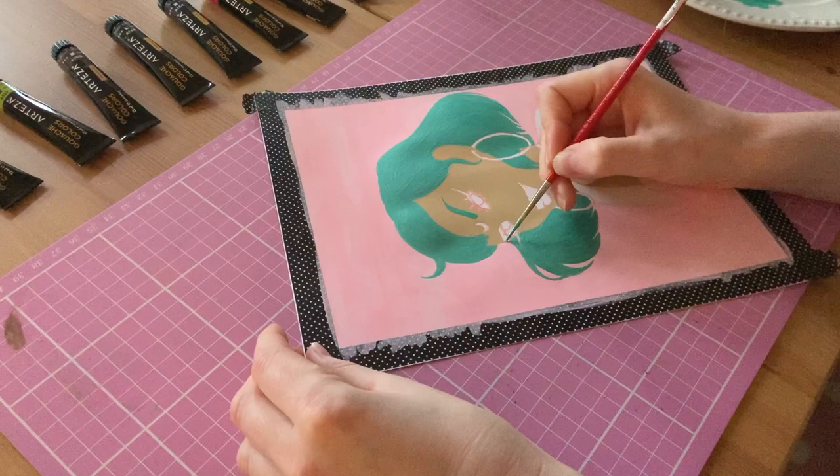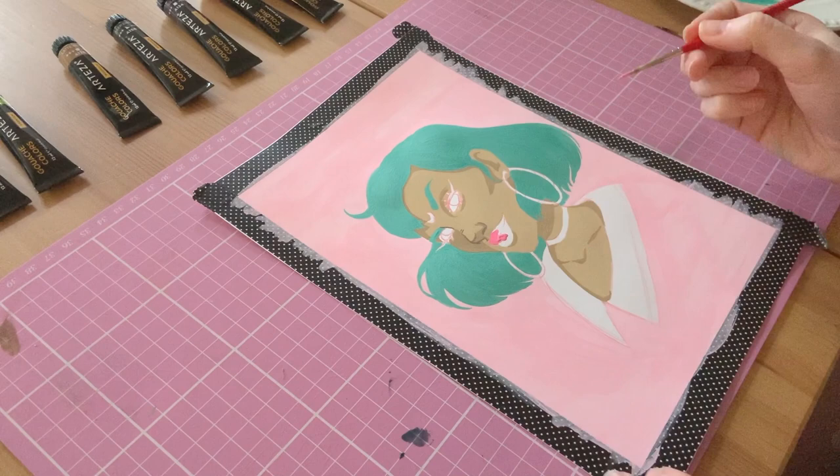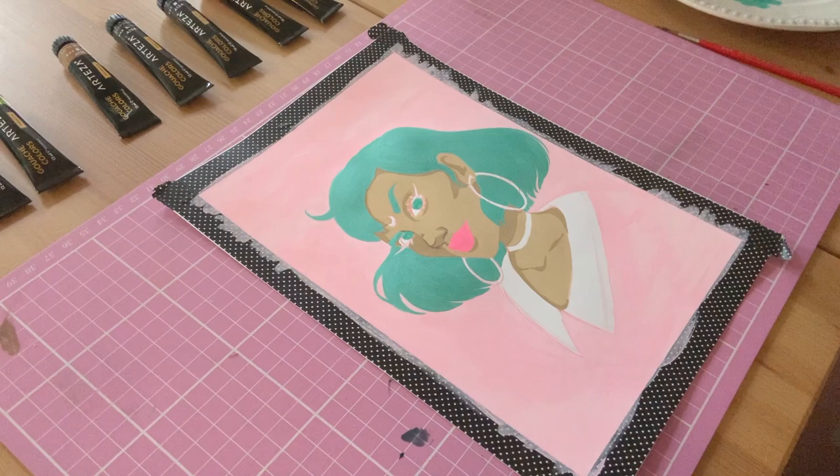Then whilst that was drying, I moved back onto the face. I added a darker skin tone just to add a bit of depth and to bring out the nose again. Then I added a lip colour, which I immediately regretted. But I wasn't worried about that because once it's dry, I'll just go back over it with another colour and try and fix it. And the background was still looking very patchy to my eyes, so I went ahead and added another layer of it.